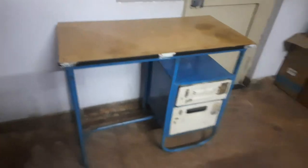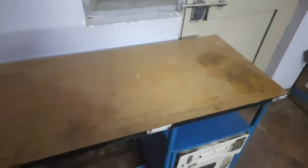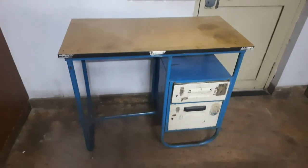Hey guys, welcome back to the channel, this is Girish. Today I'm going to show you a small DIY. The DIY is about a table — as you remember, in the last video I got a new laptop and I need a proper table for it. This is my old table which I had before, bought 15 years back, and I want to make a little modification to it.